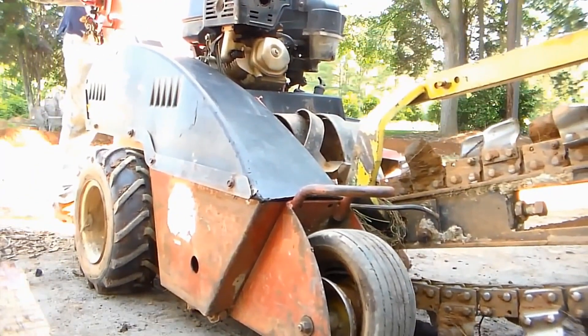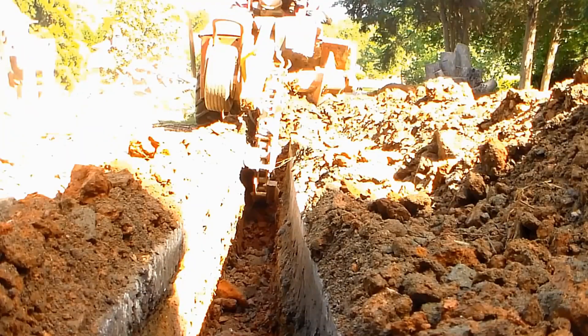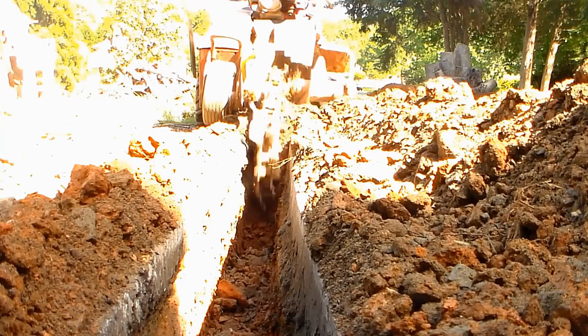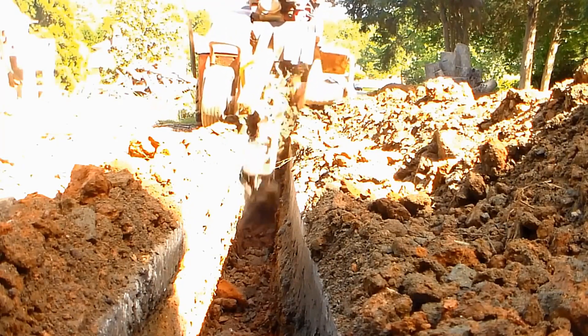Trenching across the driveway — whether it's asphalt or concrete — really doesn't make any difference; it's the same as trenching in the yard. The difference is you need to keep your trencher running very straight.